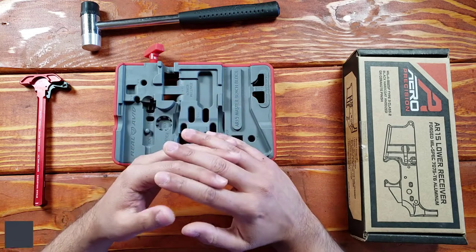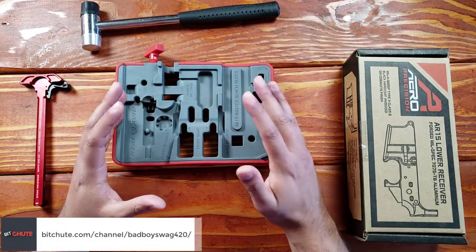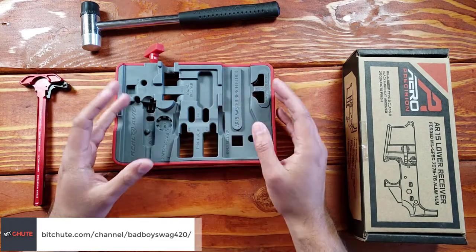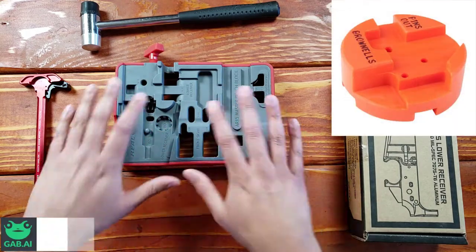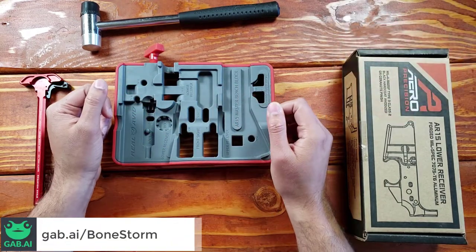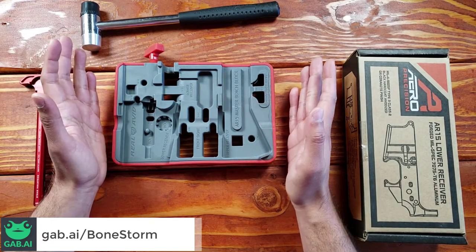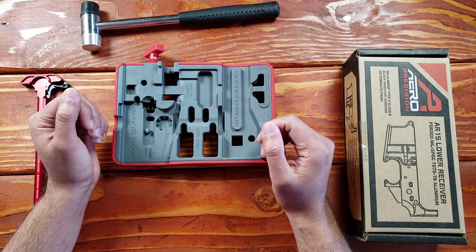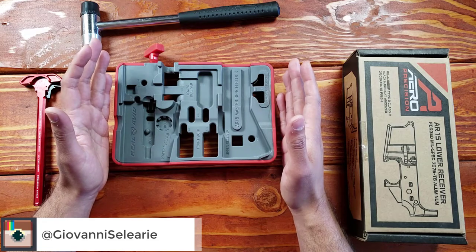If you've done any research on AR-15 tools, or maybe you've watched a bunch of gun videos and seen guys' workshops, you always see this hockey puck type thing laying around with a bunch of holes in it. Maybe you've seen this specific product and you're probably wondering what that is. Well, these are bench blocks or punch blocks — they go by different names — and they're essentially used for removing pins from the AR-15.